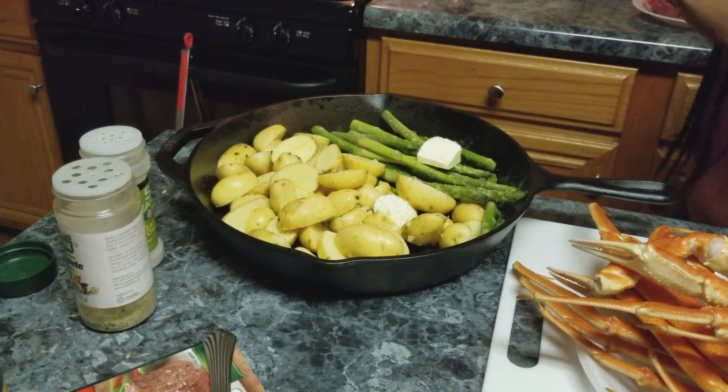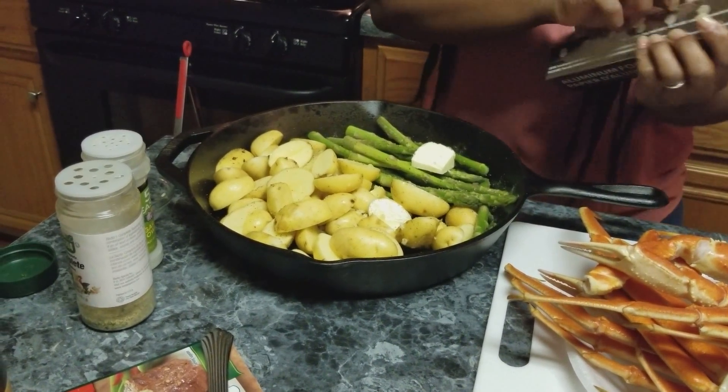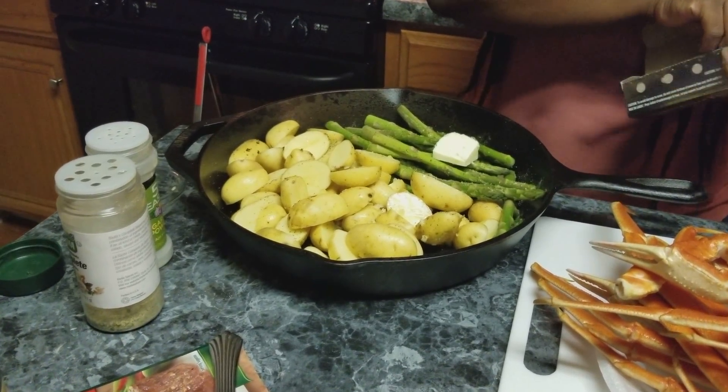Now I'm going to cover this and place it in the oven and let this cook for about 30 minutes.